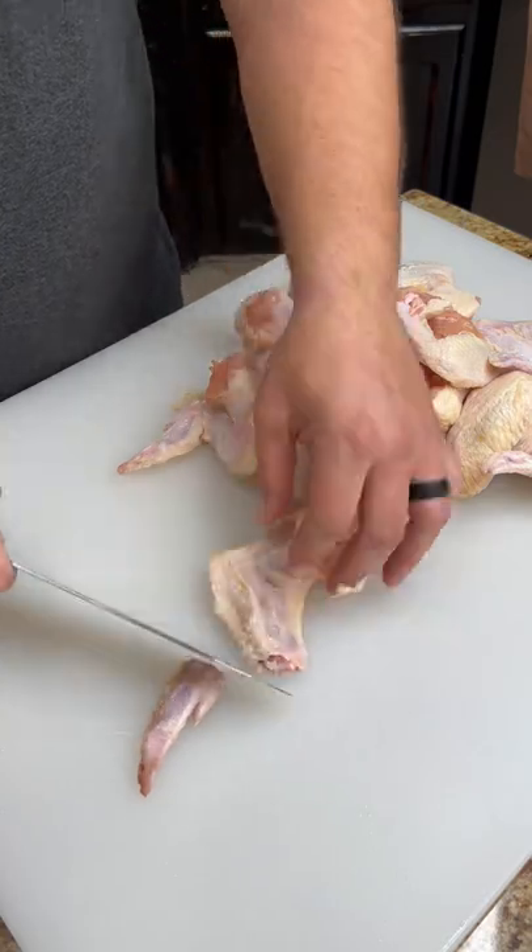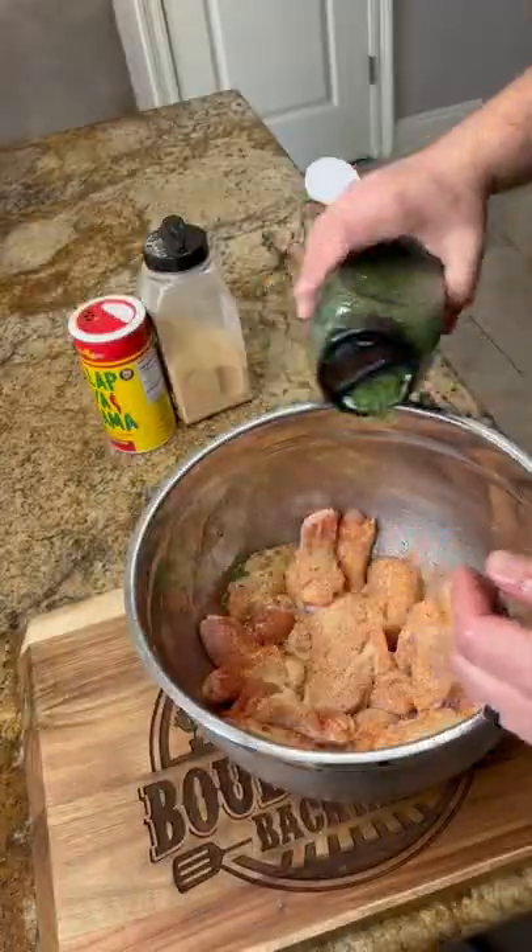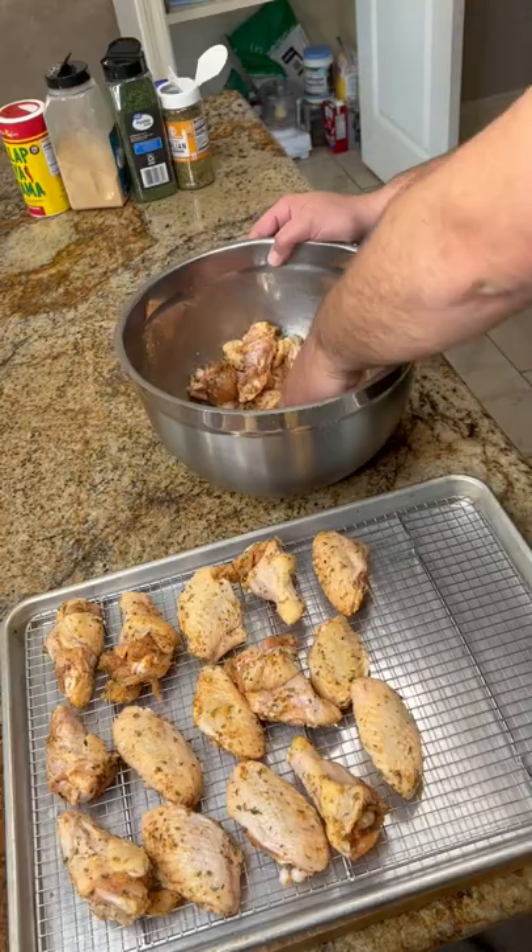Get your wings ready by removing the flats from the drums. Add a little olive oil and season them wings up good. We're also going to add a little cornstarch to help crisp them up.